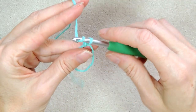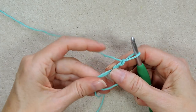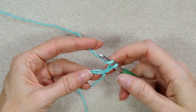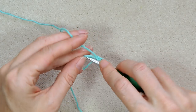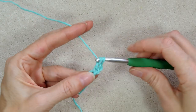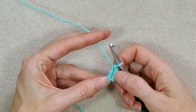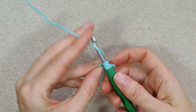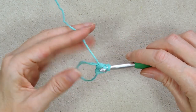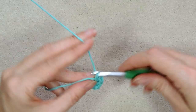Now we are going to chain two — one and two. Get your tail lying straight along your ring and your yarn ready to go. You're going to be making 11 double crochets into the ring and going over that tail. Wrap your yarn, put your hook into the ring, grab your yarn and bring it back, wrap and take off two, wrap and take off two — that's a double crochet. The chain two also counts as a double crochet, so a chain two plus 11 double crochets into the ring makes 12 total.